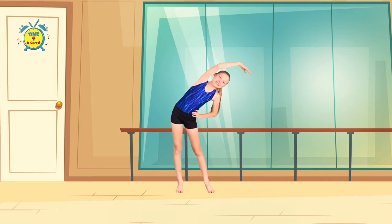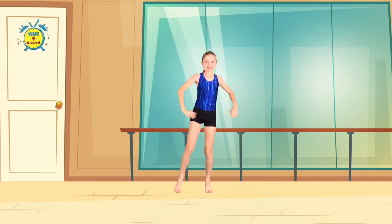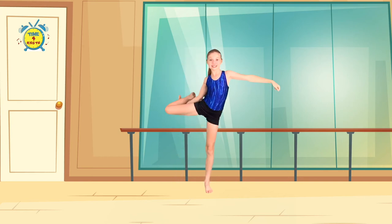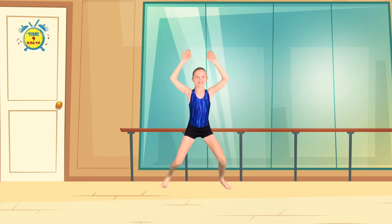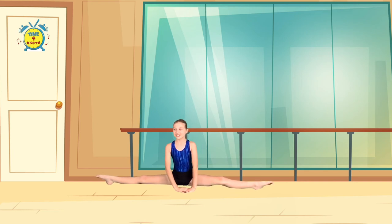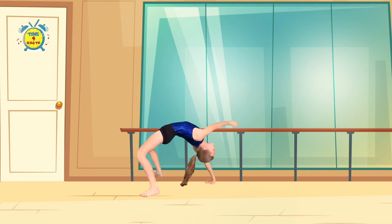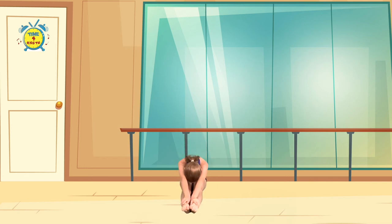I lie down and do the bridge. I sit and straighten my knees. I stretch and touch my feet. I am a little gymnast. I am flexible and strong. I practice balancing on one leg. I exercise all day long. I spread my legs and do the splits.